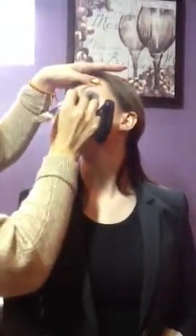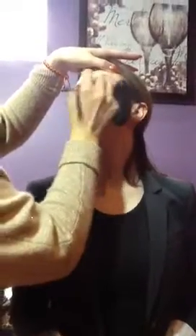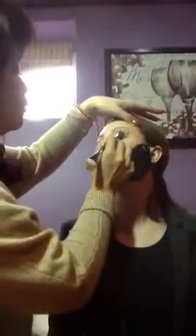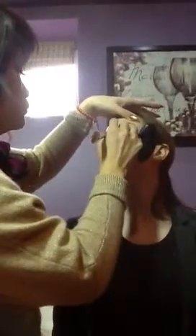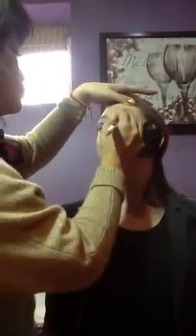There you go. Now, make sure to clean your brush, and then with a clean brush, blend those dark eyes — it's easy. Clean it up. There you go. Make sure everything is blended very well. No line. Blend. Good job. That's just the pencil.